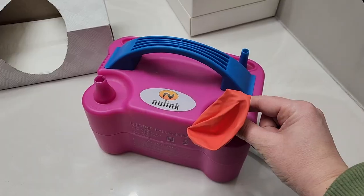Hey guys, it's Megan with MeganNicole.com and today I'm sharing my best tips for making the perfect balloon garland every single time.